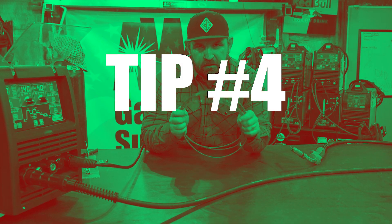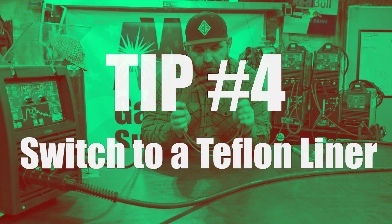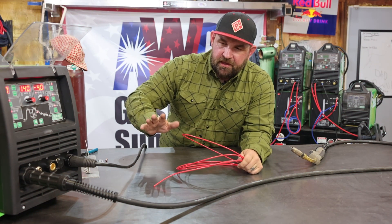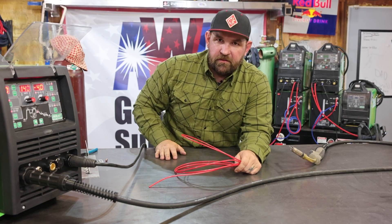Tip number four is going from your standard hardwire liner to a Teflon liner in your whip. I'm going to show you how to replace this liner real quick. We'll combine all four tips, make another run on our material, and you're going to see a lot better result.